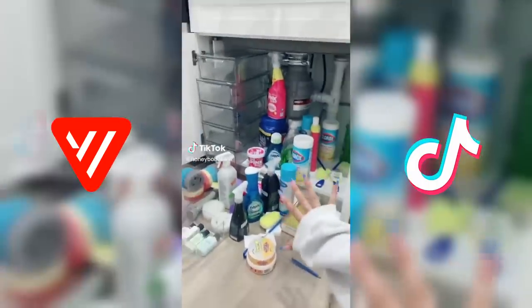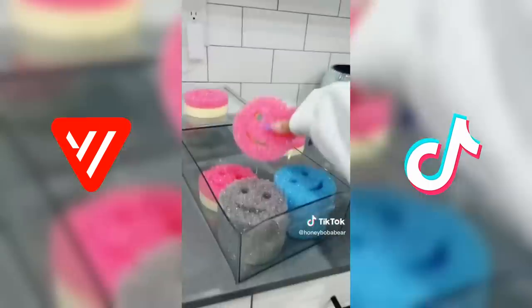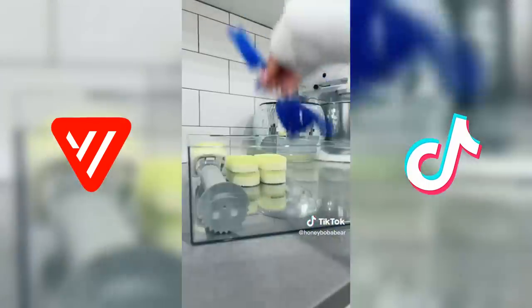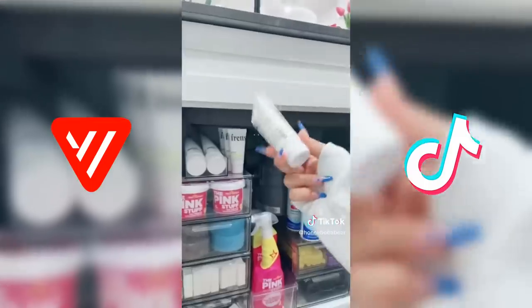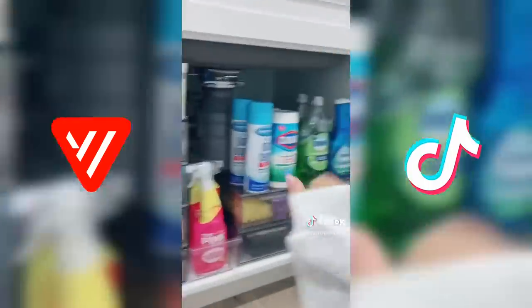I'm gonna try and organize under the kitchen sink. First I'm taking everything out. Now I'm gonna fill the mini drawers with all the small stuff. This one's gonna hold sink cleaning stuff: Magic Erasers, Scrub Daddies, dishwasher pods. Next, cleaning sponges on the side. There's a cup cleaning drawer. Lastly, cleaning rags and trash bags. I'm putting four drawers on this side and the other four like this so I can stack cleaners on top. Putting a section for lotion because I always keep it by my sink. This looks so good — I actually want to clean now.